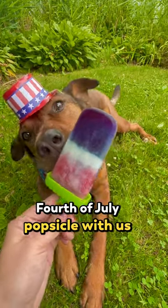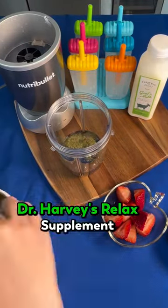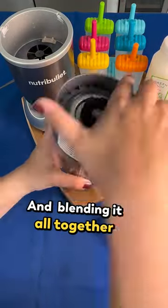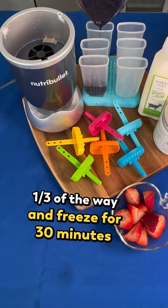Make a dog-friendly 4th of July popsicle with us. First, we're taking a half cup of blueberries, a quarter cup of water, two scoops of Dr. Harvey's Relaxed Supplement, and two teaspoons of Blue Spirulina, and blending it all together. Take this mixture and fill the popsicle molds one third of the way and freeze for 30 minutes.